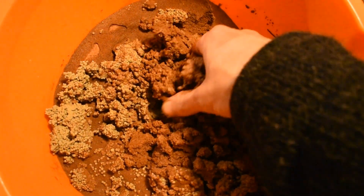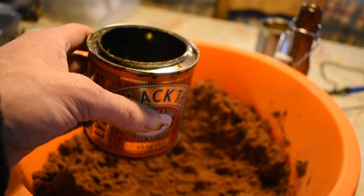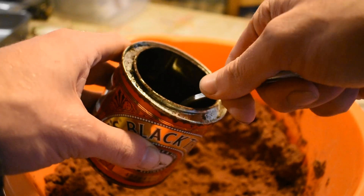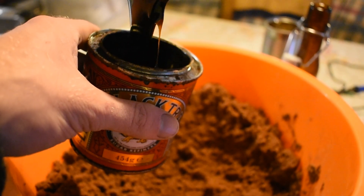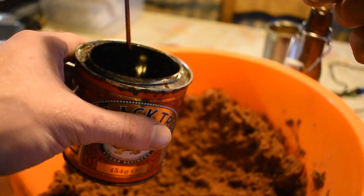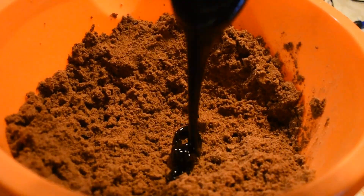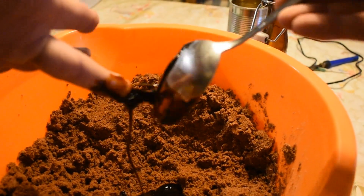If you add too much water, the mixture will become too wet. I tried to work out what one percent of black treacle would be, and I think it was roughly one dessert spoon. If you put your container of black treacle or molasses on a scale, then tare the scales and remove your one dessert spoon of molasses from the container, the scales will show you a minus number of how much you've removed. Then you need to mix all of them up together.